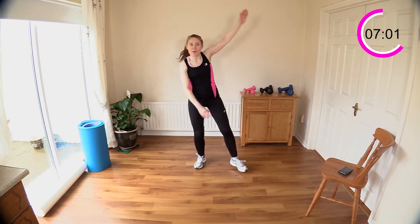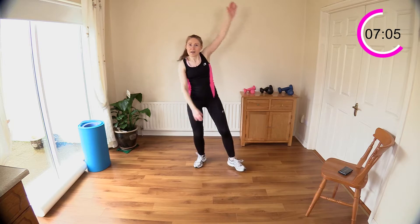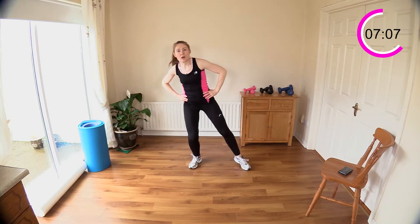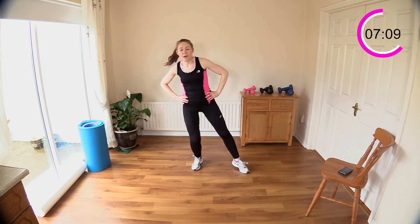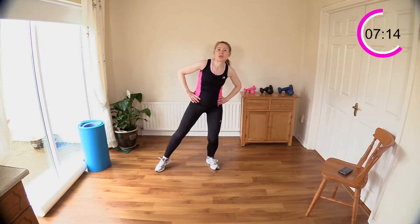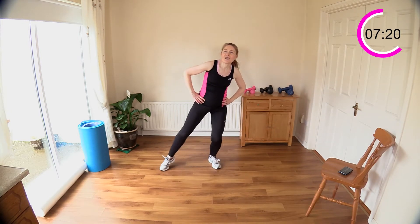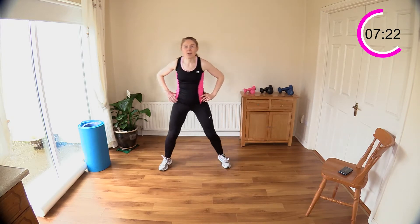We're going to step touch, travel forward and back. Leave out the arms, keep those legs going. Now step touch — bring your toe in to meet your opposite toe — and then we travel forward and back. Four, three, two, and one — now let's step touch it.